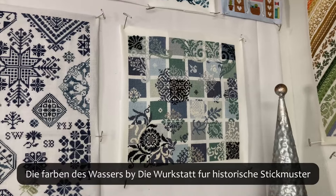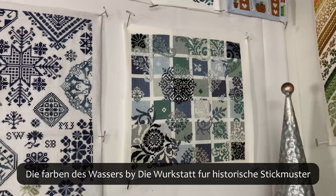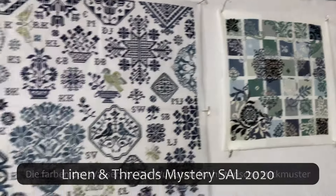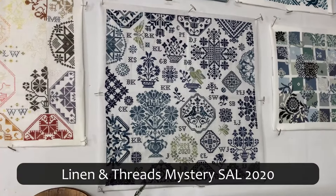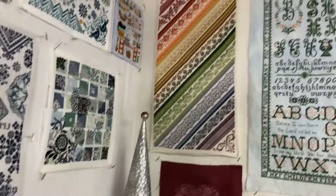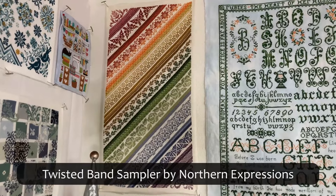Colors of Water, or Die Farben des Wassers, by Der Werkstatt for Historisch Stickmuster. This was a Linen and Threads Stitch Along in 2020. Twisted Band Sampler by Northern Expressions.